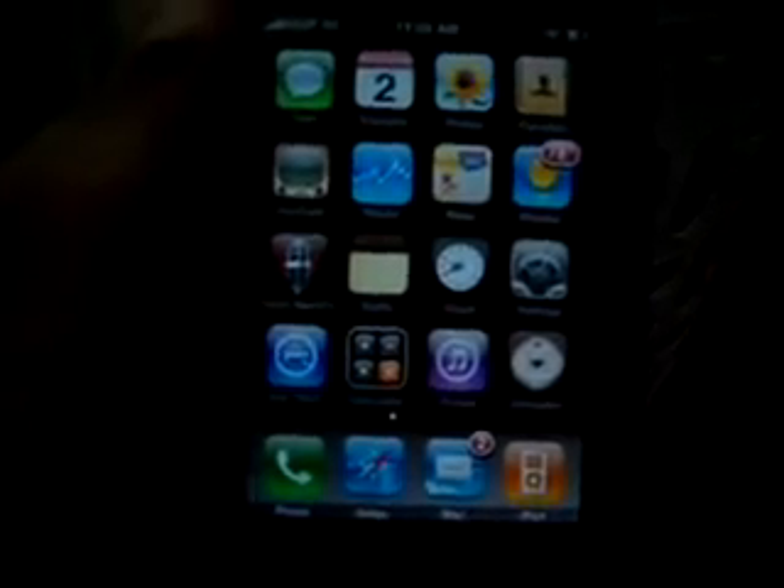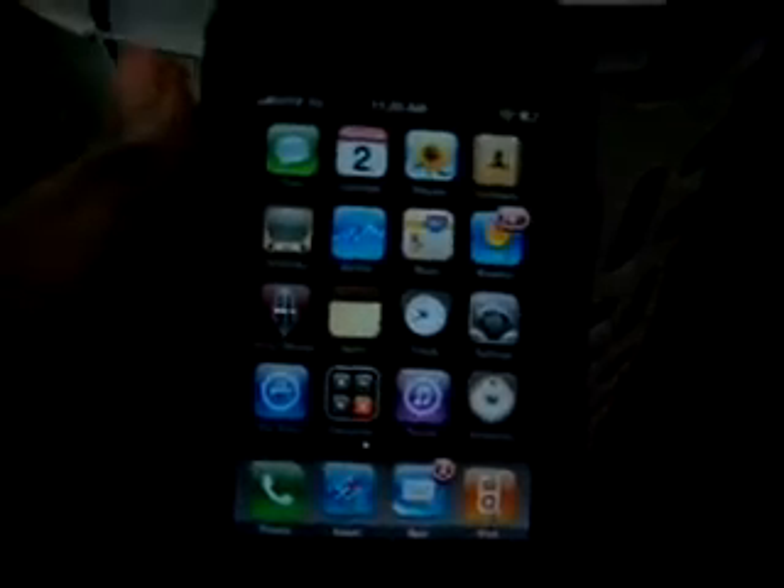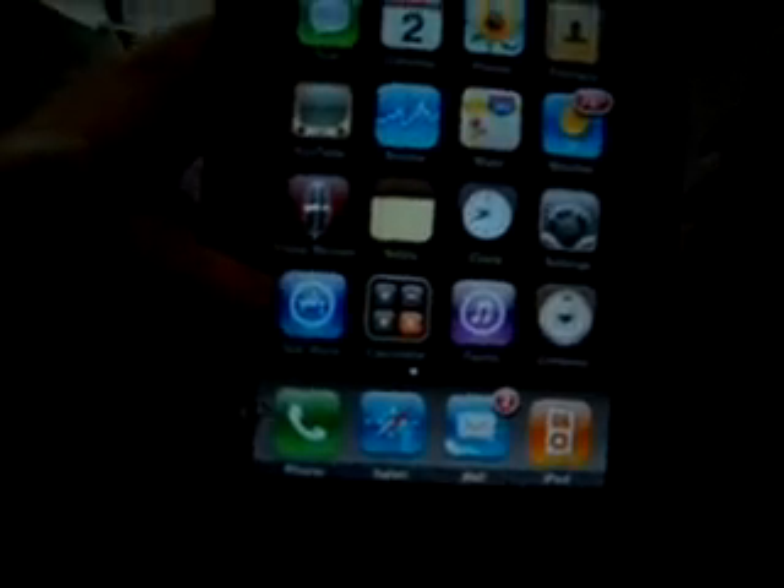Hey, what's up guys, it's the iPod Touch Master here and today I'm going to show you how to get a compass on your iPhone 3G or iPod Touch, and iPhone 2G and iPod Touch first generation. If you don't know what I mean, it's the compass application from the iPhone 3GS and I'm going to show you how to get it on a different device rather than the iPhone 3GS.